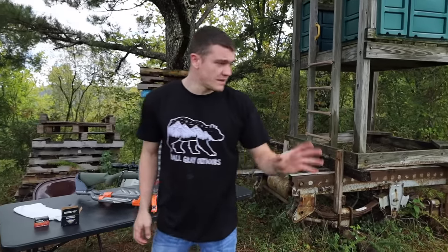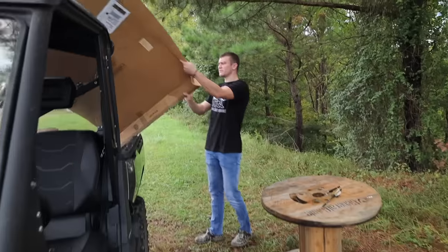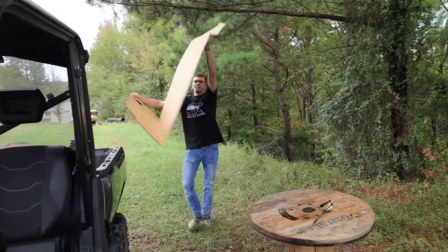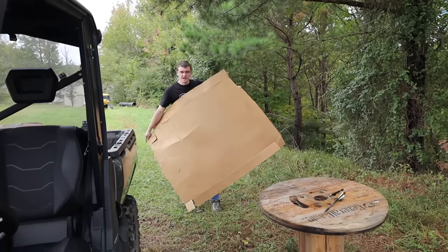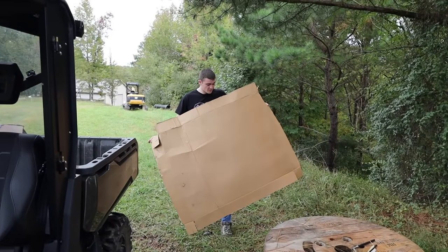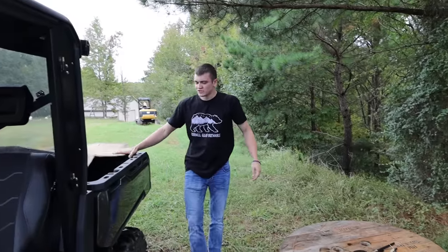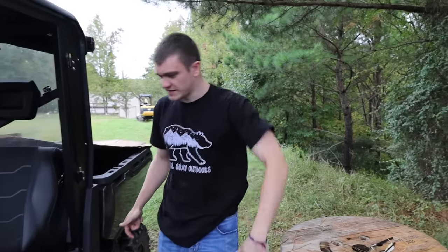We're going to be shooting at about 100 yards, and that sounds kind of far because it really is to first sight in your gun. But whenever you factor in that we have a really big piece of cardboard, that really helps us out — because this board at 100 yards is the same size as a pizza box at like 20 or 30. We're going to go set that up, then we'll start shooting.